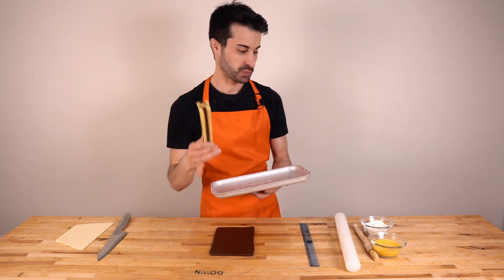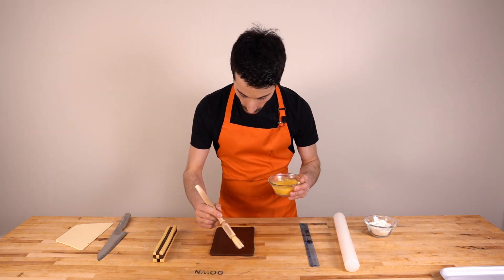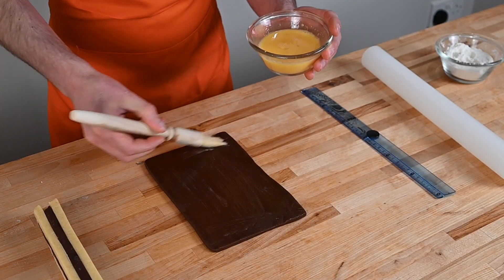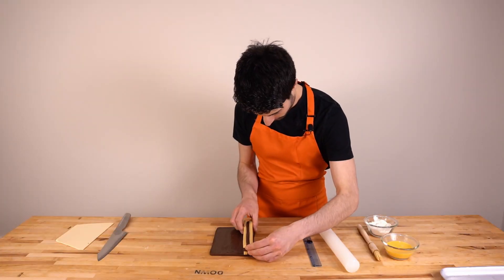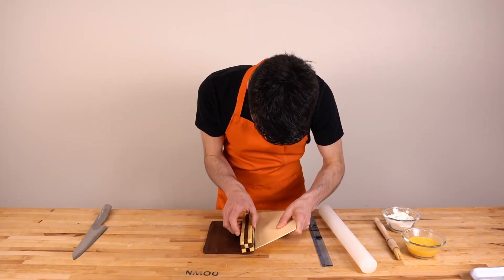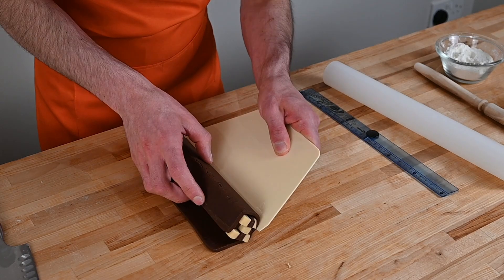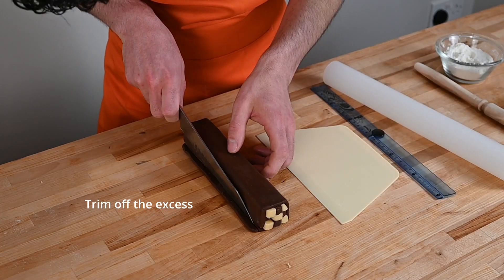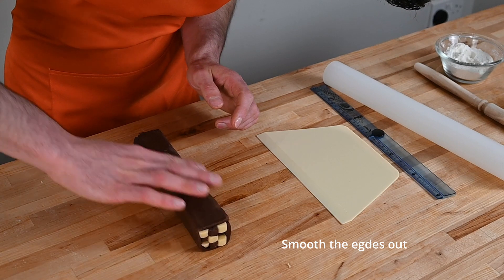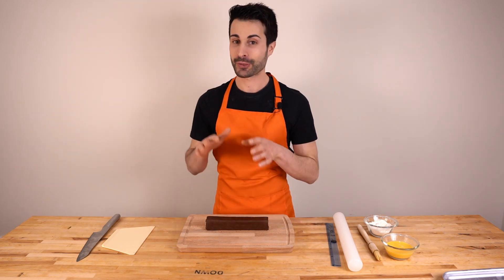We are going to put it in the freezer for about 30 minutes. Once it's nice and frozen — that's what we want — we take the egg wash with the brush and brush all the surface of our chocolate layer. Here we go. And now we will see the final result before placing them in the oven.